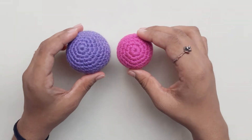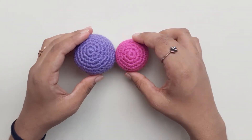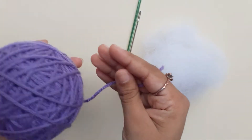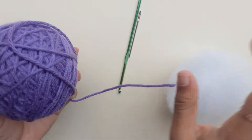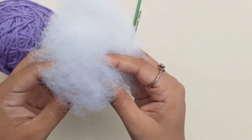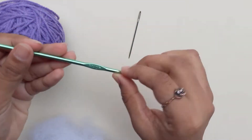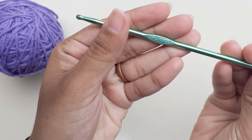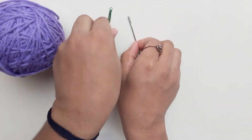I'll be showing you how to make an amigurumi ball today. I'm using a 4-ply crochet yarn, some fiber fill, a 4mm crochet hook, and a needle.